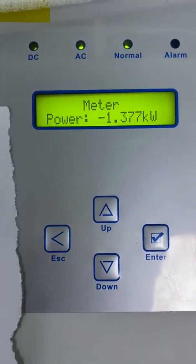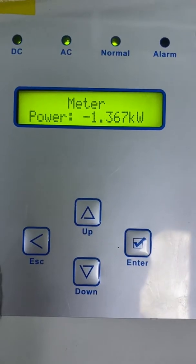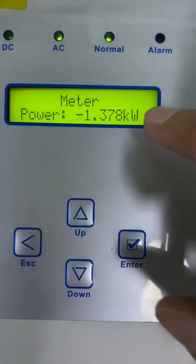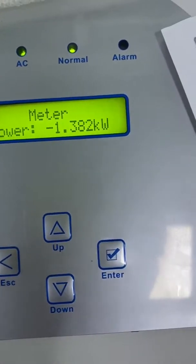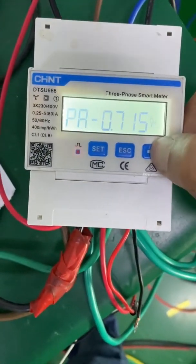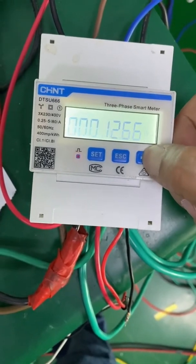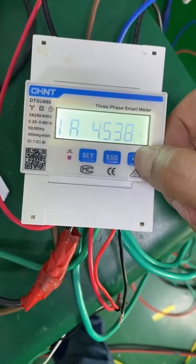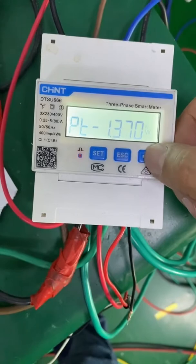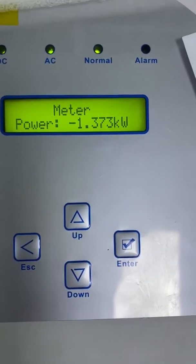When the inverter has good communication with the meter, it will show the meter power as 1.4 kilowatts. This should be the same as the energy meter LCD. And yes — it shows 1.3 kilowatts on the meter LCD, which matches. It's the same with the meter.